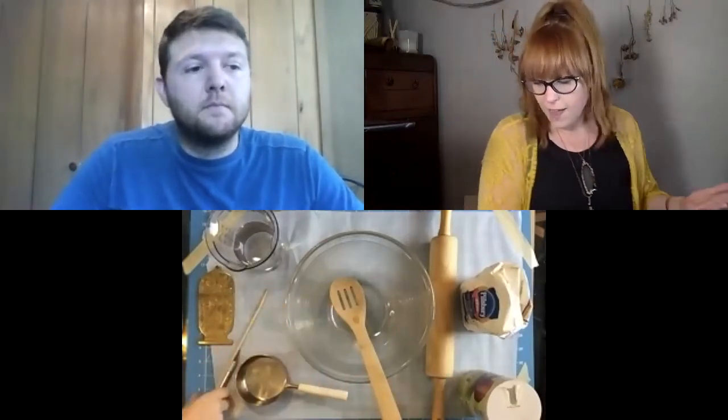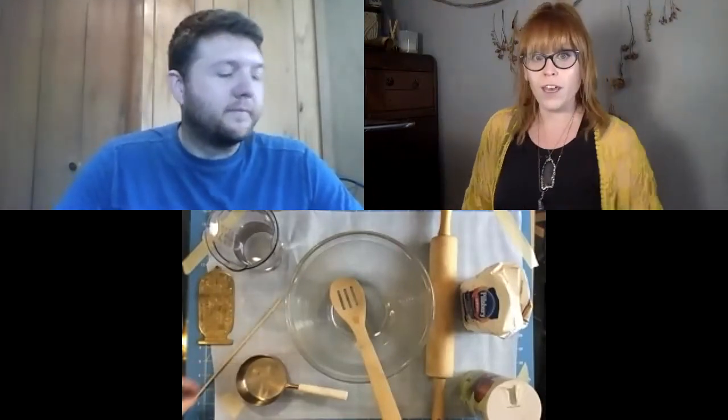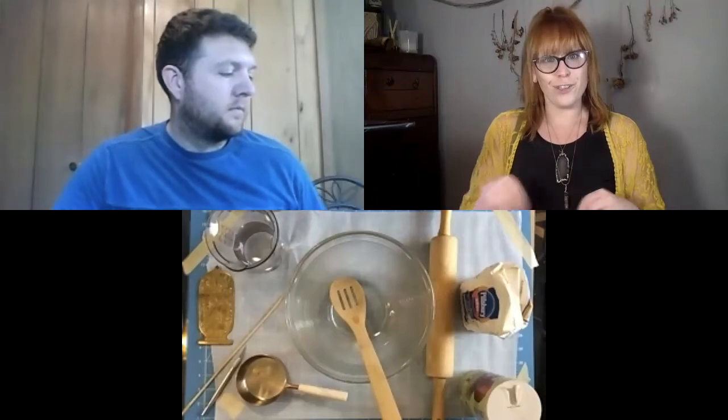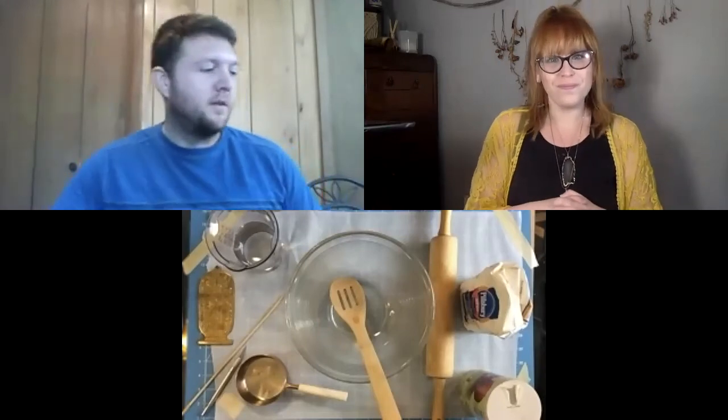Once we get our dough made, we can start making our cartouche. For carving tools, it's kind of up to you. I've got a rolling pin, a bamboo stick — you could also use a toothpick — and a sharp knife. Thomas is using a flathead screwdriver and the end of a paintbrush, and a regular butter knife. You just want something you can use to carve into your salt dough.